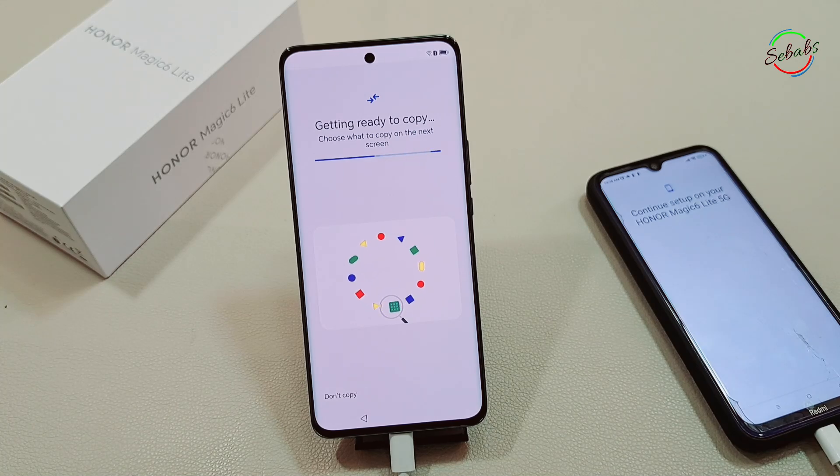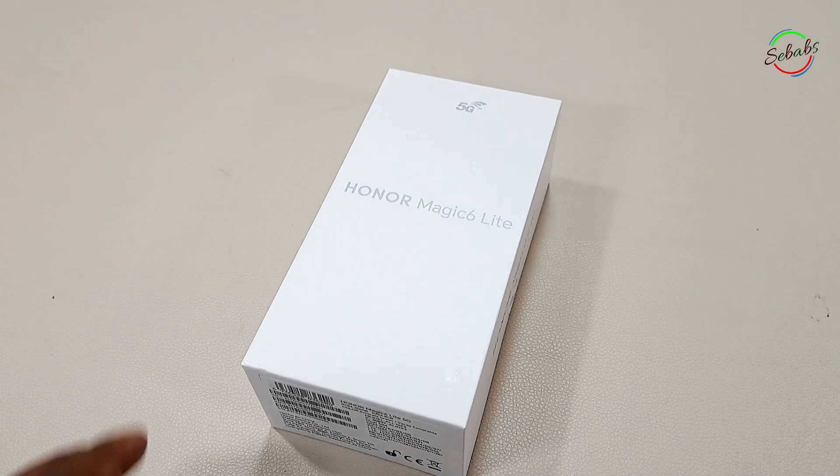It's exciting to get a new phone — an Honor phone in this case. However, one of the things I dread most is losing my information or having to transfer my apps and data from the old phone to a new phone, which may take quite a long time.